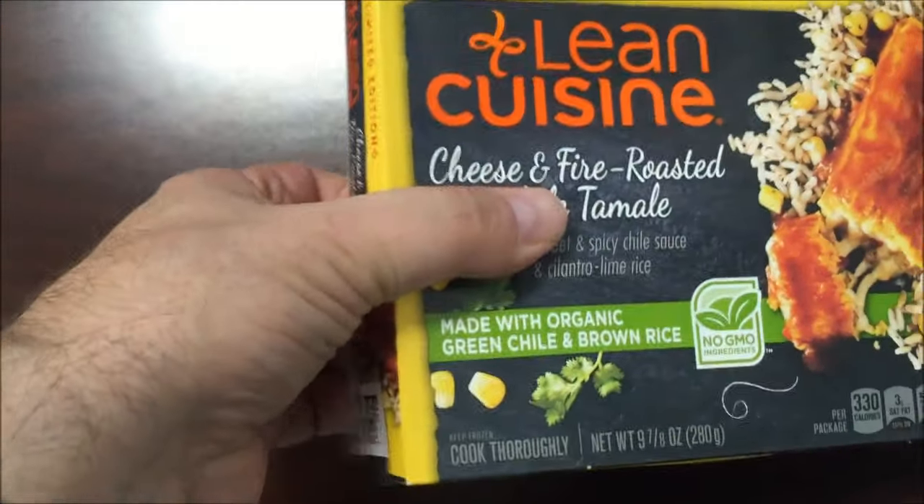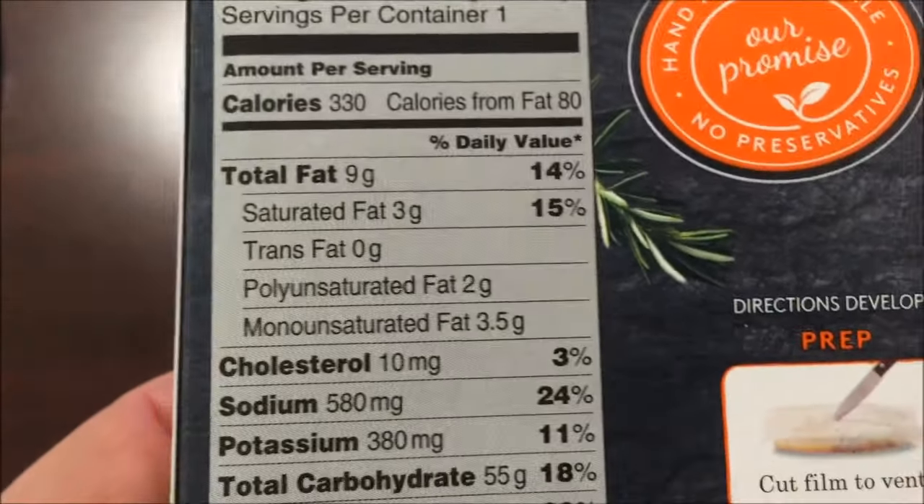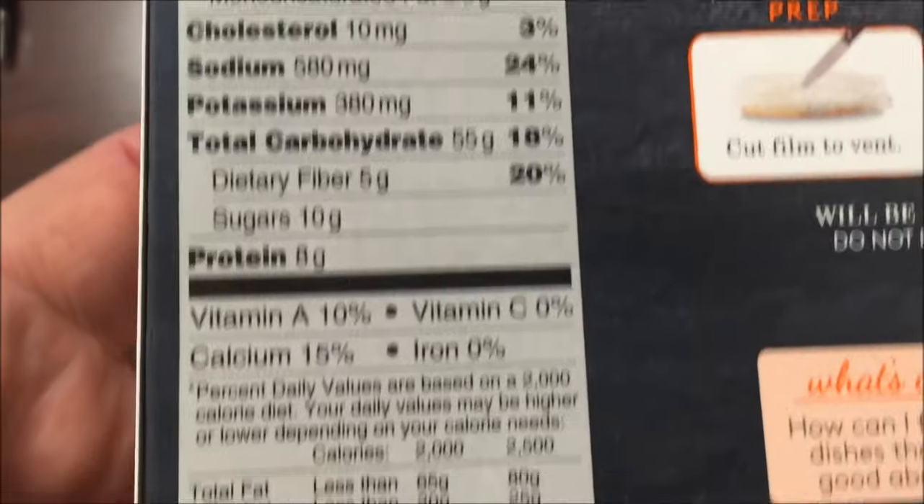I don't know how much this was — I bought this a little while back and I have no clue how much it was, or where I got it. It's 330 calories. Those are the other nutrition facts for you.